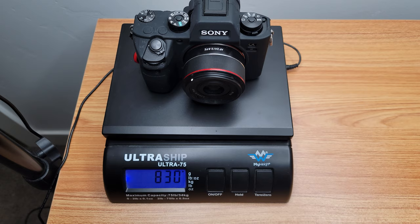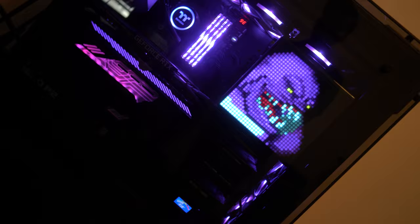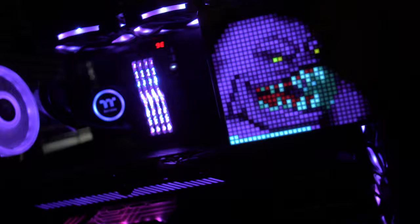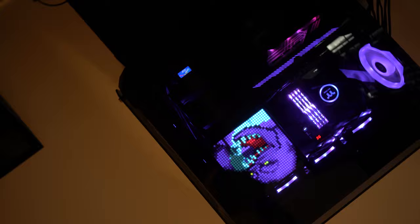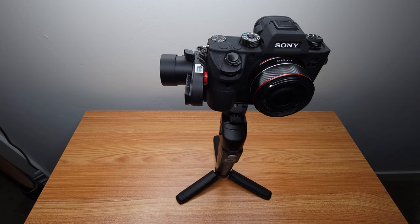I even put a small wireless system on top of it — the Godox M2 that I reviewed — and it was able to handle it, though that's really pushing it close to the 900-gram limit. Being able to go anywhere from a phone to an action camera, to an RX100, to a full-frame camera — not to mention APS-C will be even easier — with just one compact gimbal, I think that's the win. That's why I like this so much: it can pretty much do it all if you don't need a super big gimbal for a heavy camera setup.